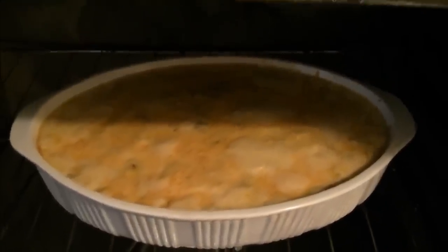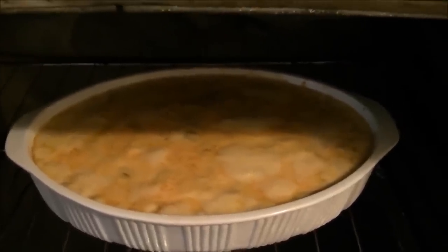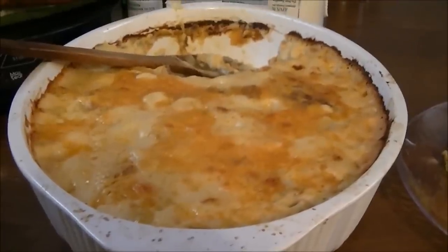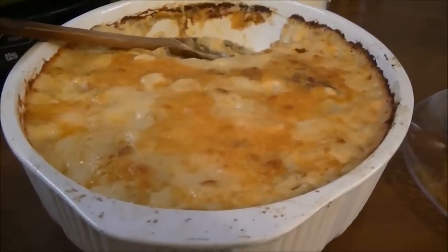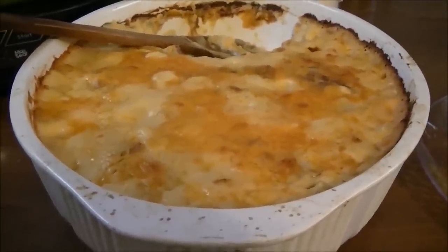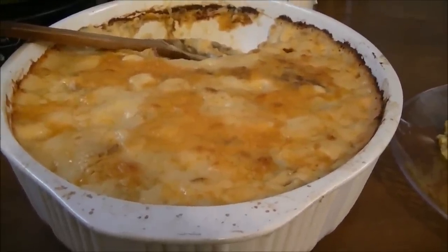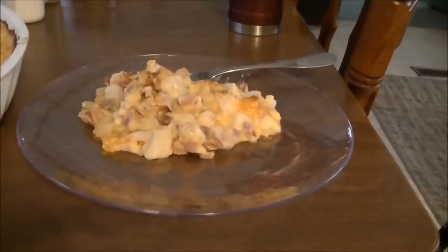Okay, here's the casserole after 45 minutes. I've got 15 more minutes to let it cook, and I'll bring it out when it's done. Okay, I'm back. Here's the casserole. I turned the oven up to 400 to brown it and it still wouldn't brown. I don't know whether it's because of the Great Value cheese and not like Kraft or one of those cheeses. But it just wouldn't get brown except around the edges. I've made some on a plate, and I'm going to put this back on the tripod and I'll bring you right back when I taste it.